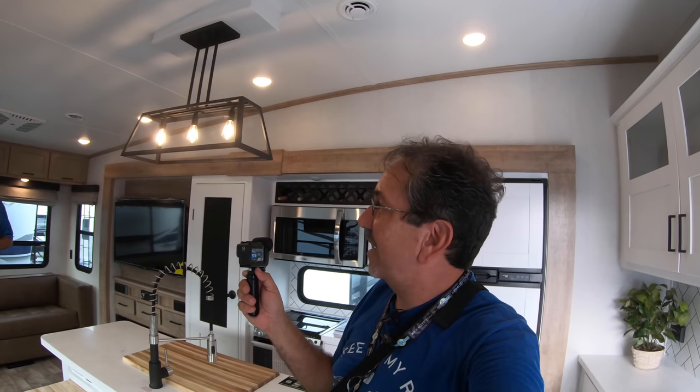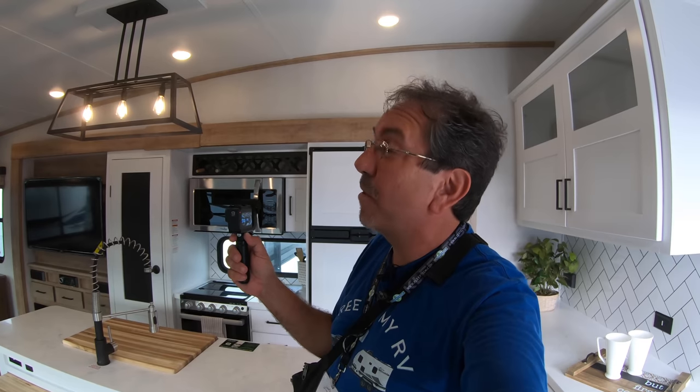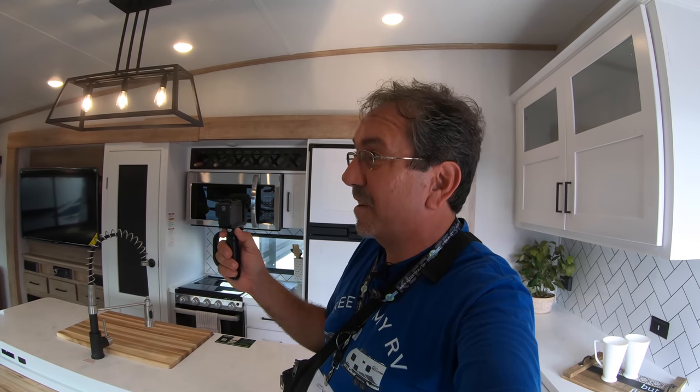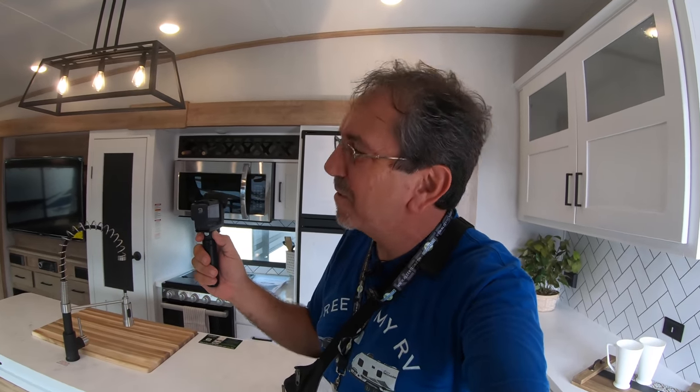Thank you once again, Jeff, for showing us the solar packages. I think solar, lithium, and all of that are going to be trends that keep on growing in the industry — we all want to power our electronics, and more people want to boondock and be off-grid. Thank you for your time, and let's continue here at the 2021 Hershey RV Show.